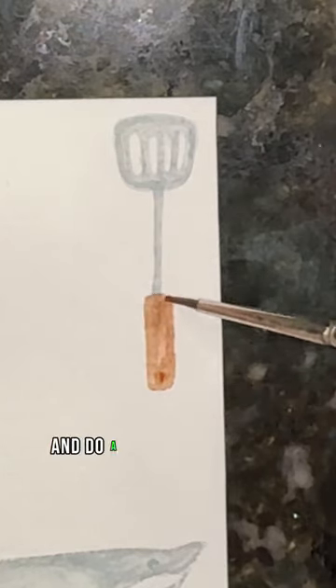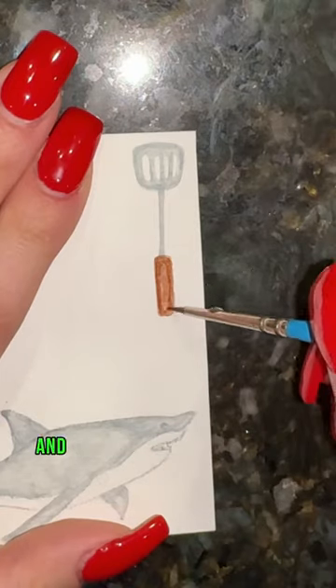Now you're going to take your brown and do a rectangle for your handle and start to add shading to the outside of that and blend it out and that's it.